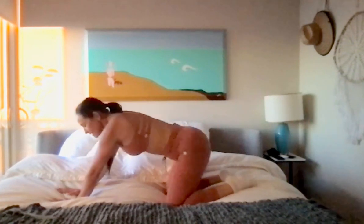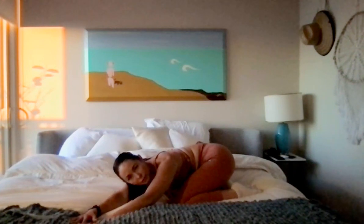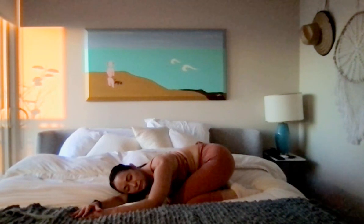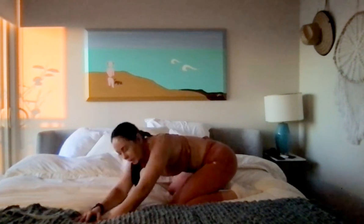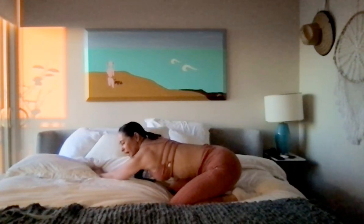We're going to bring it back down. Sit the hips back to the heels and let's walk the hands to the left. Take that right armpit close to the floor. Rest your head onto the right bicep, sitting the hips back, closing your eyes and focusing on your breath. Lift it up and walk the hands to the right. We're going to try this time to bring the left armpit down towards the floor and then rest your head onto that left bicep.